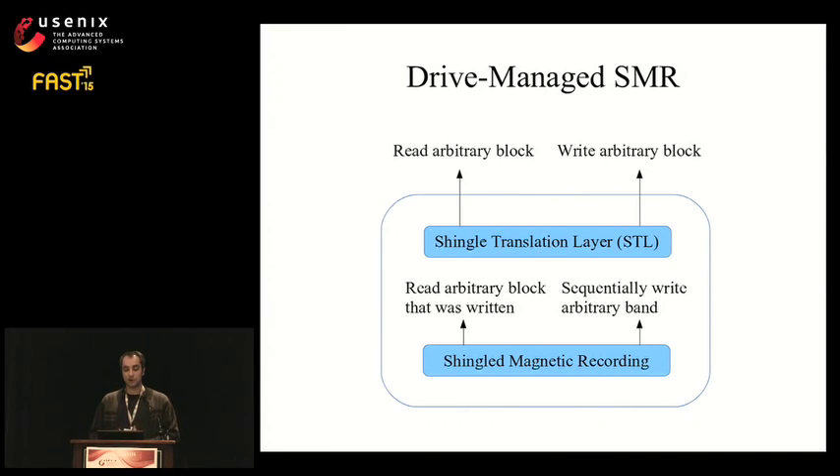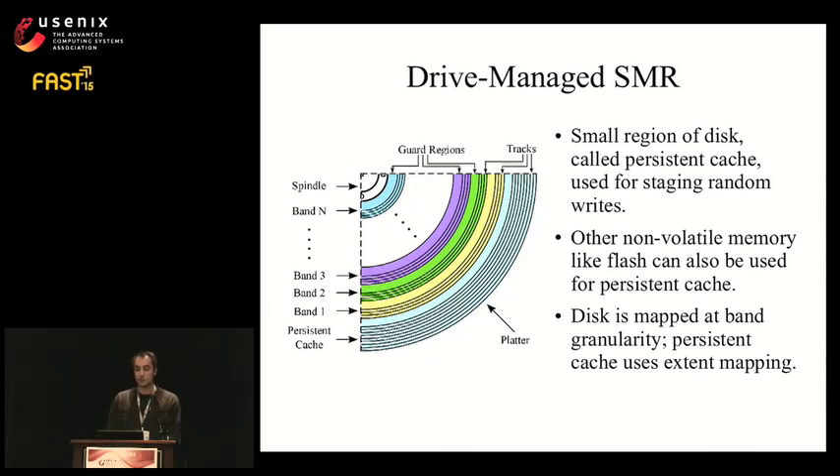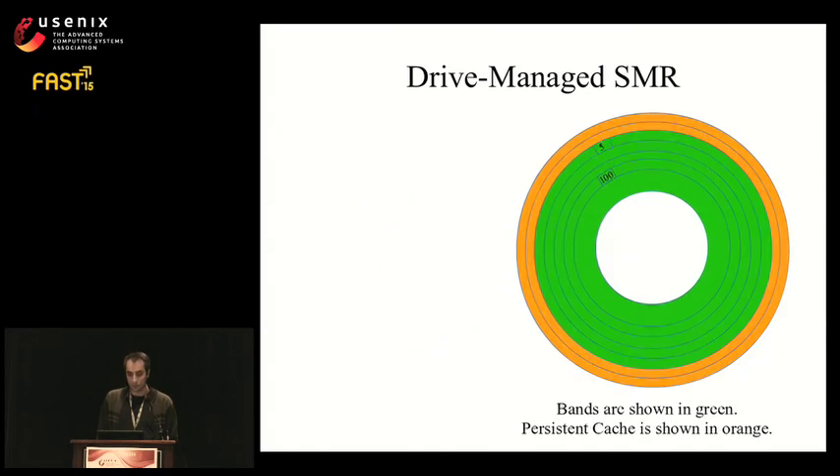Drive managed SMR drives present a standard rewritable block interface implemented by an internal shingle translation layer, or STL, which is firmware running inside the drive. It adapts the SMR interface to the block interface, similar to the flash translation layer used by SSDs. A typical STL manages the disk as a set of bands that store data. Since overwriting random blocks is not possible, a small region called the persistent cache is used for staging random writes — unlike volatile cache, it retains contents after a power cycle. One can also use non-volatile memory like flash for the persistent cache.